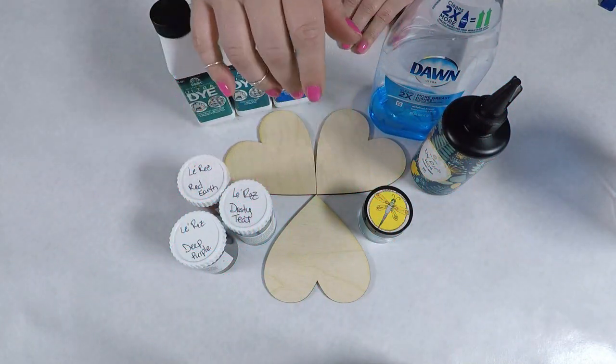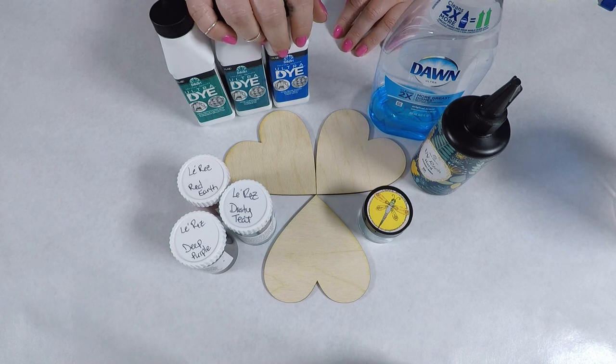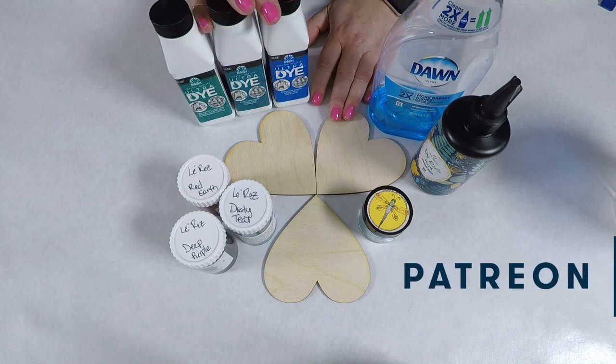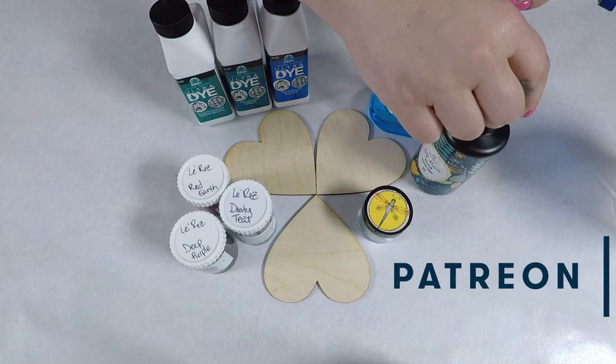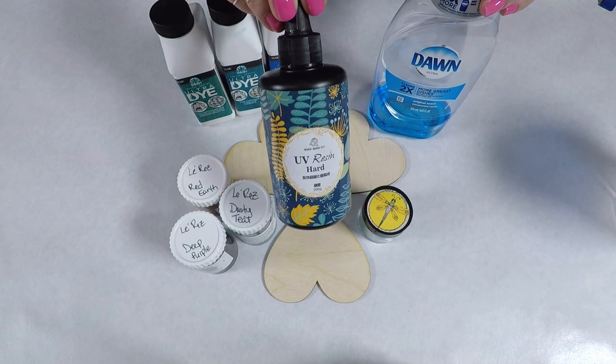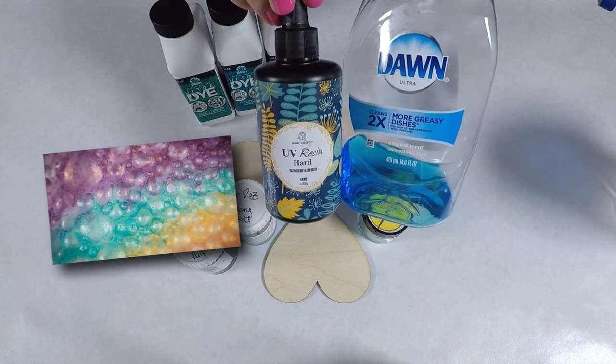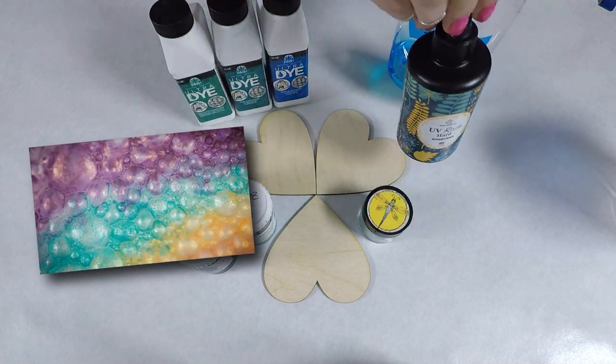Hey everyone, Elisa with Jotts Designs. In this video I'm going to be doing a suggestion I got from one of my patrons on Patreon — testing the bubble effect with UV resin and some dish soap on wood. If you haven't seen my first bubble effect video, definitely check it out as I explain the process a bit more.